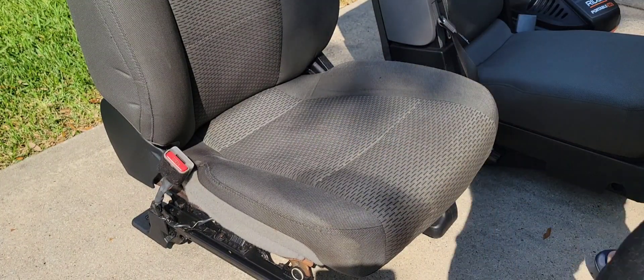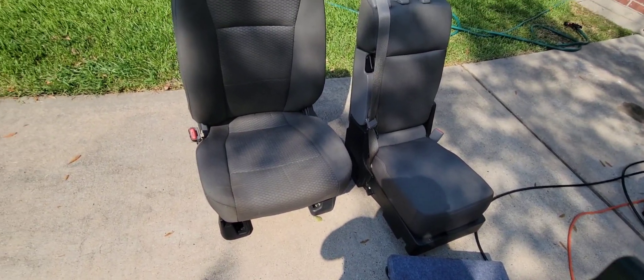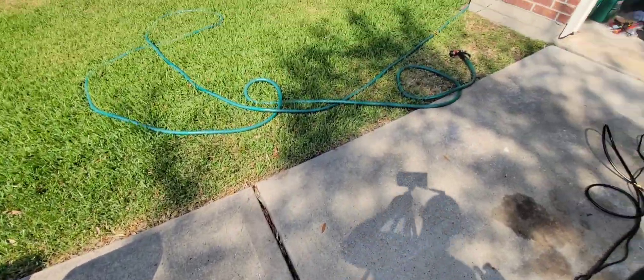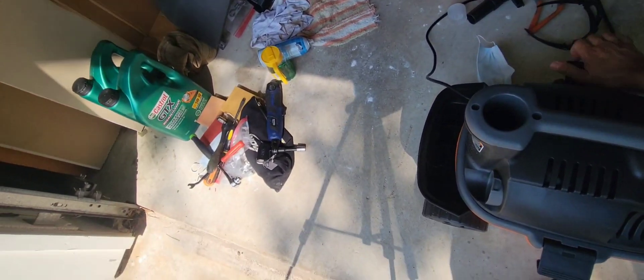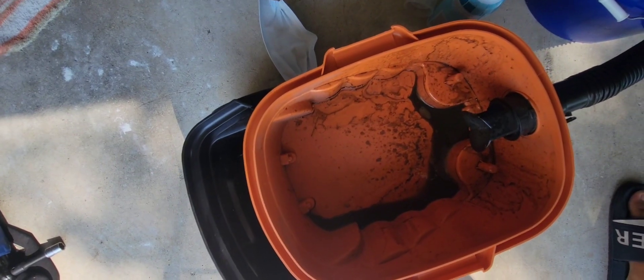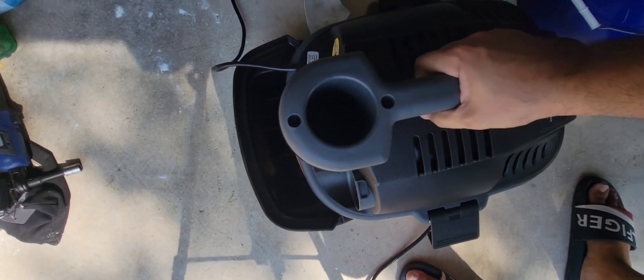Now let's go and see a sample of the water that the vacuum sucked out of the seat — it looks so dirty. That means we are going in the right direction.